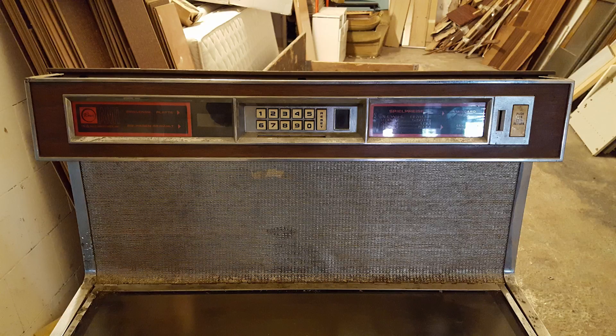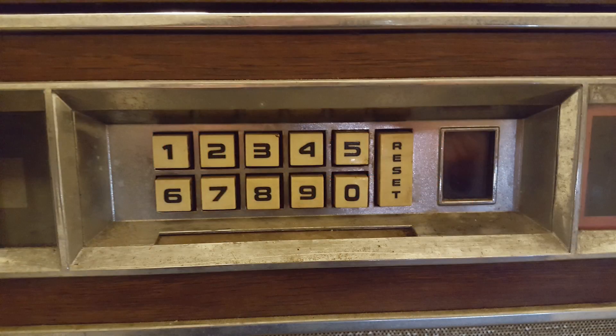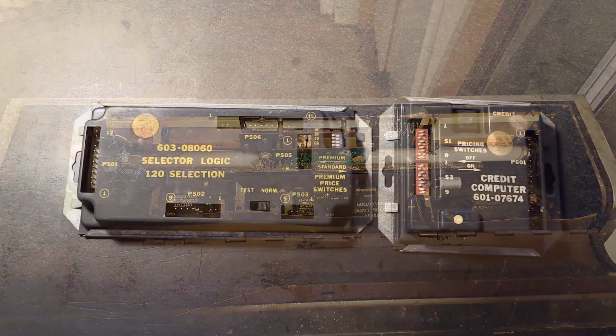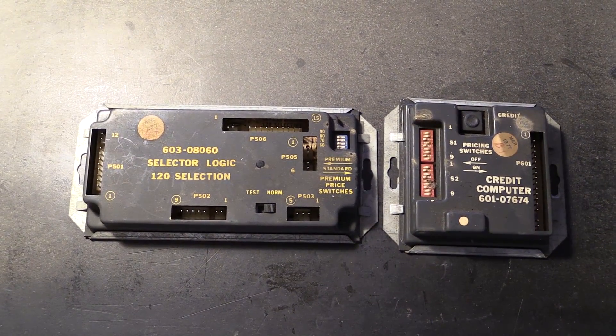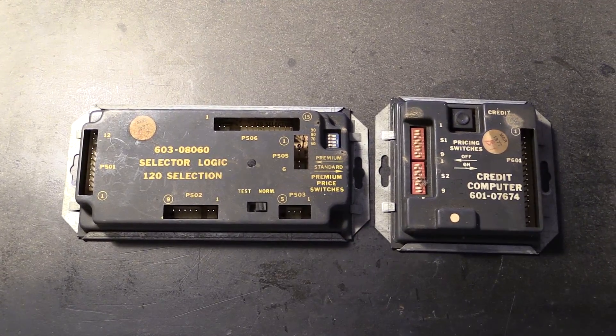That's what it used to do. It's never going to do that again because it was way too far gone for any sort of restoration attempts. The actual record-changer mechanism had been ripped out by the scrappers already, as well as all the wiring. Even the speakers were all torn up and the case was banged up, beaten up, and broken. Really the only parts that were at least remotely intact were these.